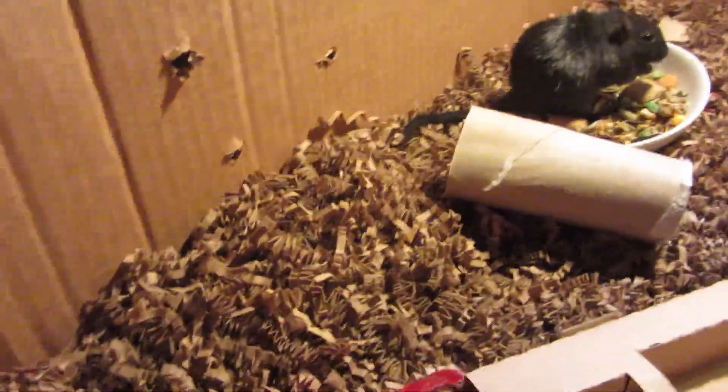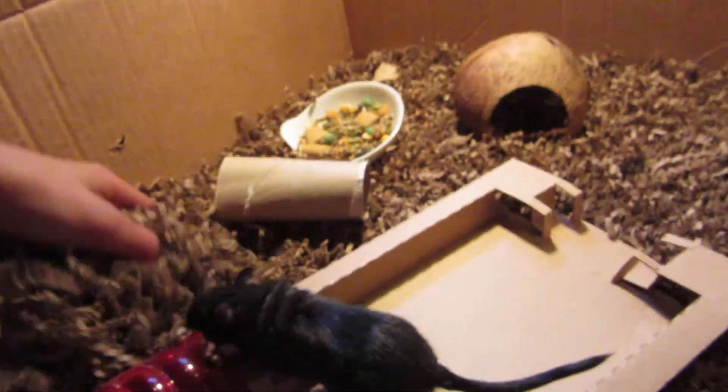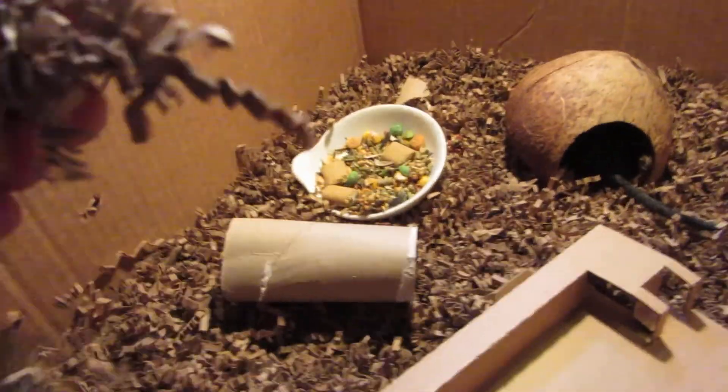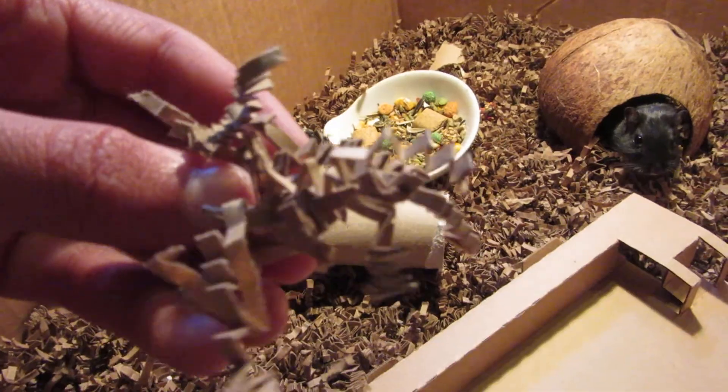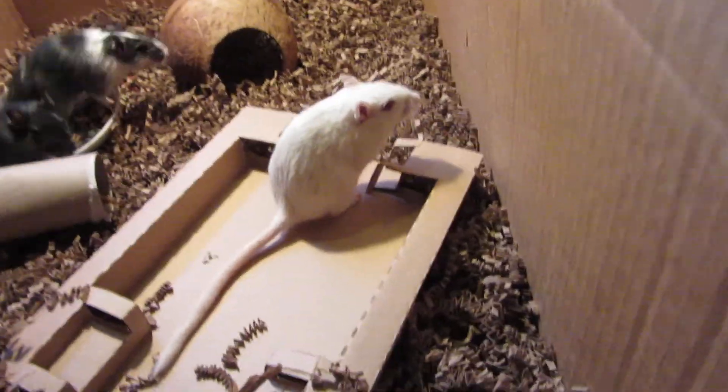One of the gerbils is completely underneath the bedding here. There's Aspen, there's Sammy, and Garcia has dug all the way under. They love this kind of bedding — it's also anti-allergenic. You won't really be allergic to it if you are allergic to sawdust, which I am.